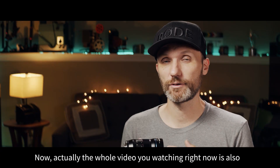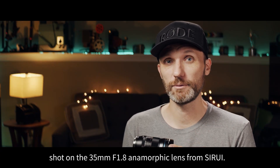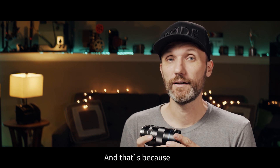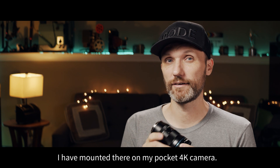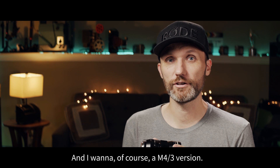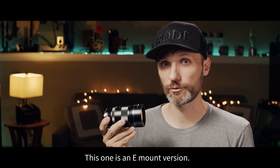Actually, this whole video you're watching right now is also shot on the 35mm f1.8 anamorphic lens from Ciroe. And that's because I have it mounted there on my Pocket 4K camera. That one, of course, is a Micro Four Thirds version. This one is an E-mount version.